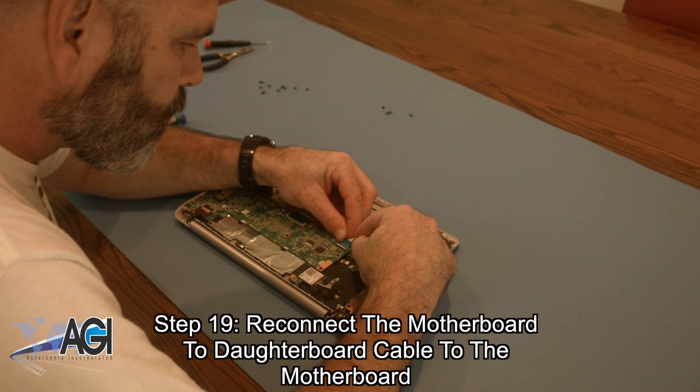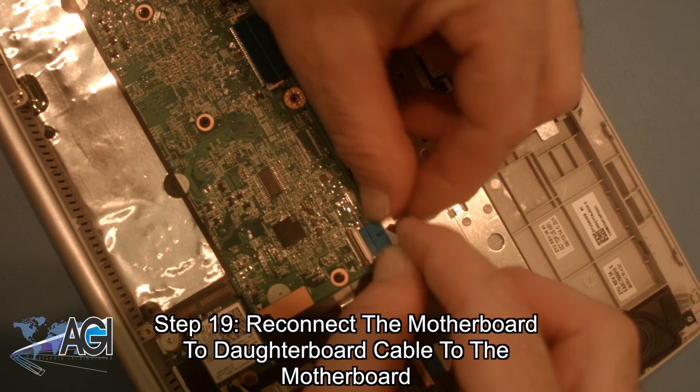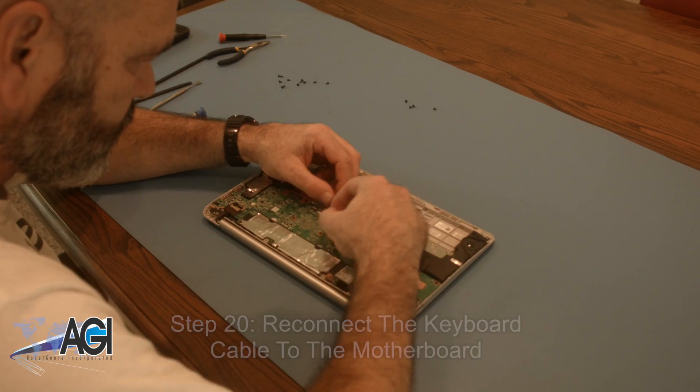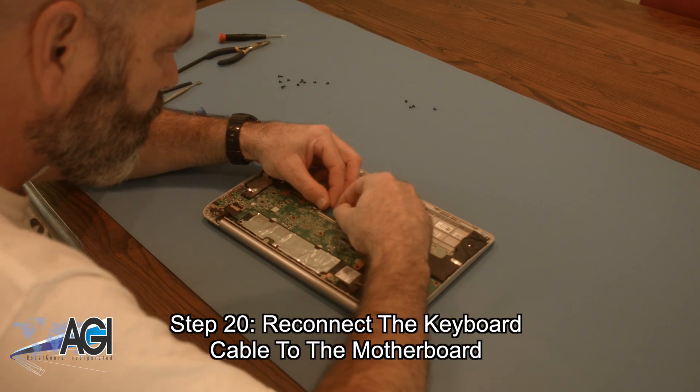Next, you will reconnect the motherboard to daughterboard cable to the motherboard. Next, you will reconnect the keyboard cable to the motherboard.